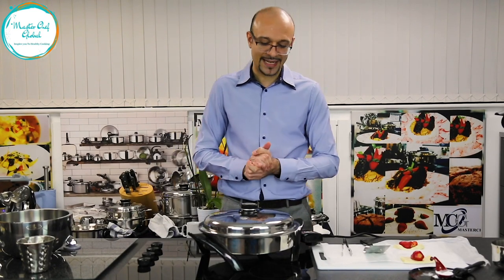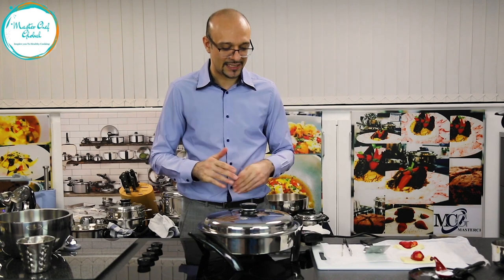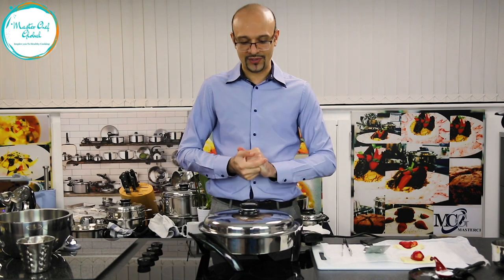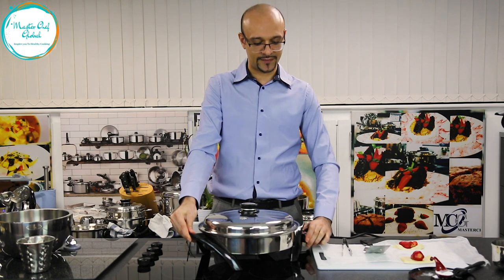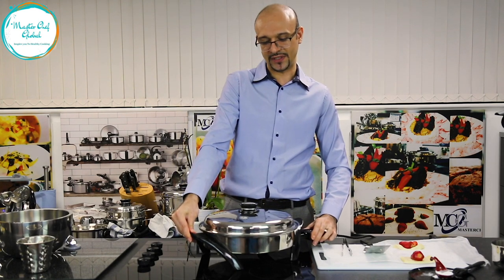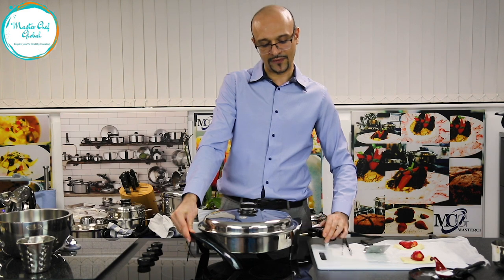Okay guys, we come back after 7 minutes and let's have a look at our puff pastry — what happened to it. So if you remember, we used our electric skillet. We left it on 230 degrees at the beginning for 5 minutes.